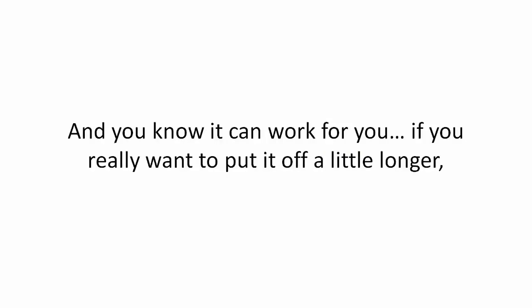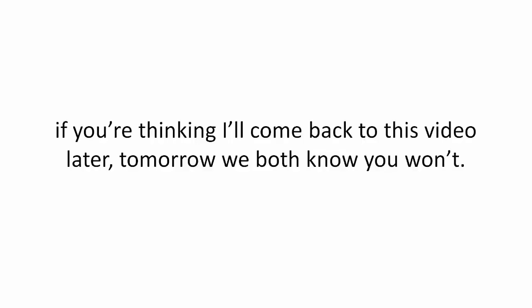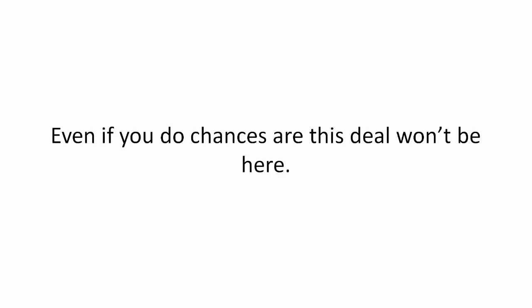If you really want to put it off a little longer, if you're thinking 'I'll come back to this video later' — tomorrow we both know you won't. Even if you do, chances are this deal won't be here. So take action right now. Click the add to cart button below to get started.